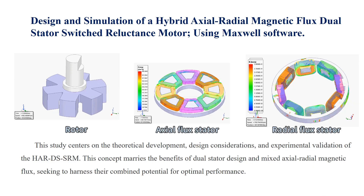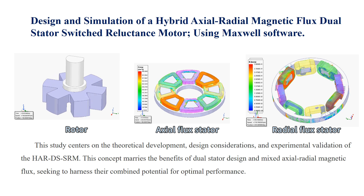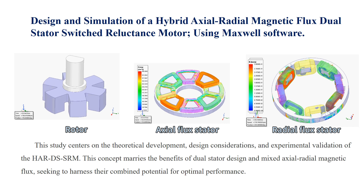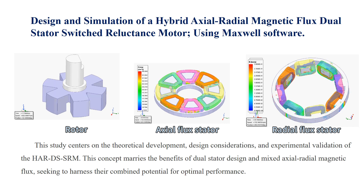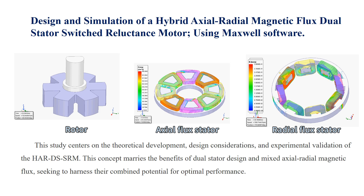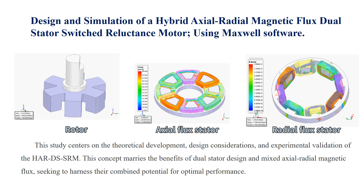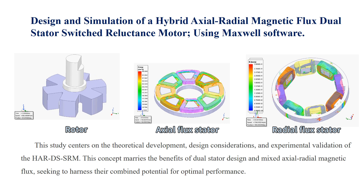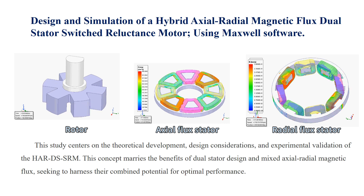This study centers on the theoretical development, design considerations, and experimental validation of the HART DS-SRM. This concept marries the benefits of dual-stator design and mixed axial radio-magnetic flux, seeking to harness their combined potential for optimal performance.